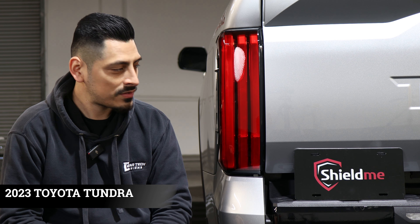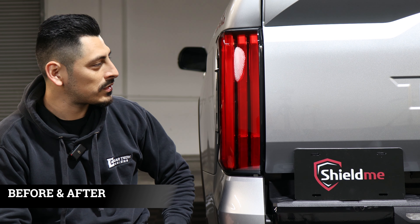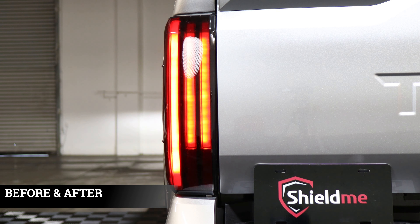Hey everyone, welcome back to another installation video. In today's video we have this Toyota Tundra and we're going to install the tint taillights. This is the regular default look of the Toyota Tundra taillight, and this is how it looks with tint installed. Now let's get started with the installation.